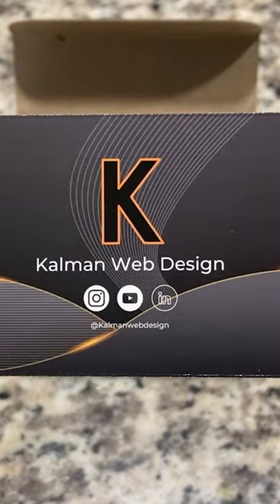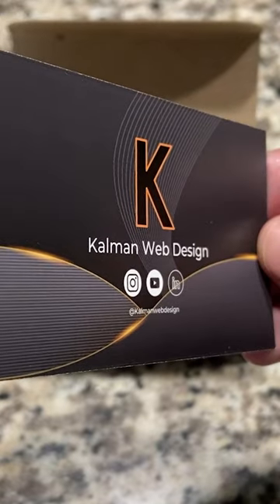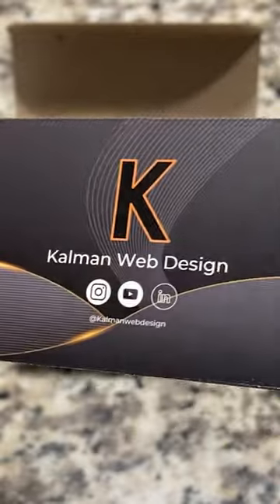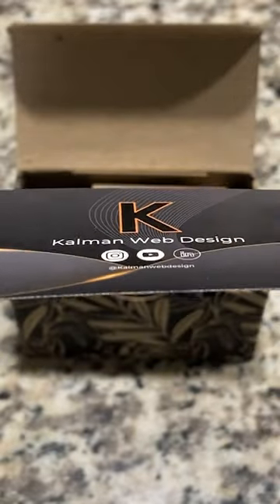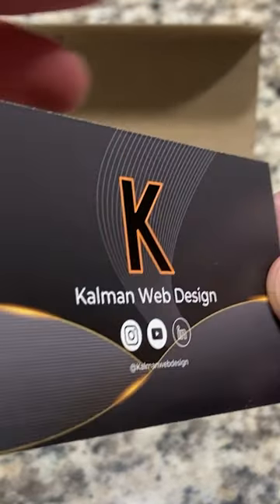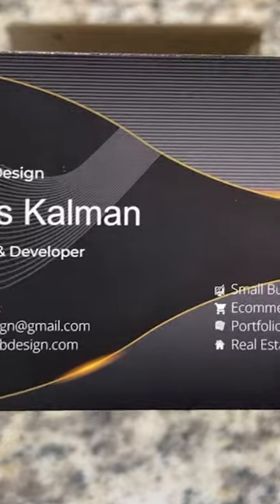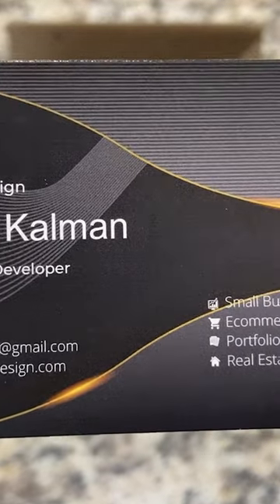You take this little box out and then you have your 100 business cards right here. Go ahead and pop it open, then you pull out your business card — this was the card that I got. This is the design; I'll leave a link to it below in the description. If I forget to do that, you can reach out to me and I'll send you the link personally. Here's how the business card looks.